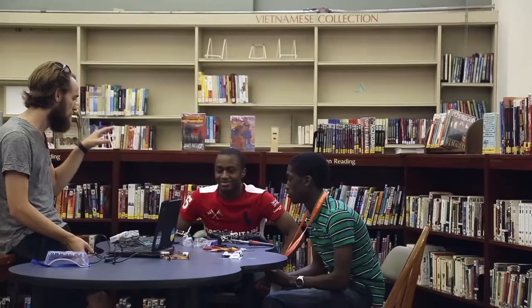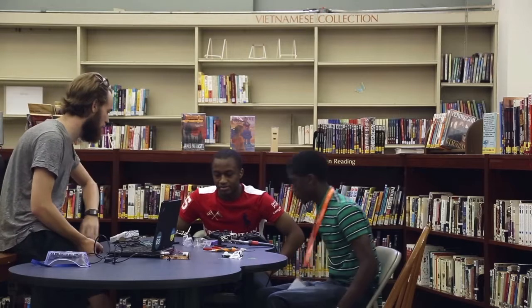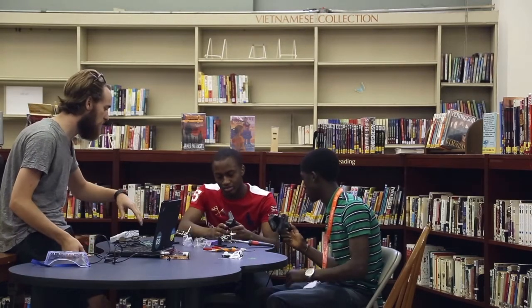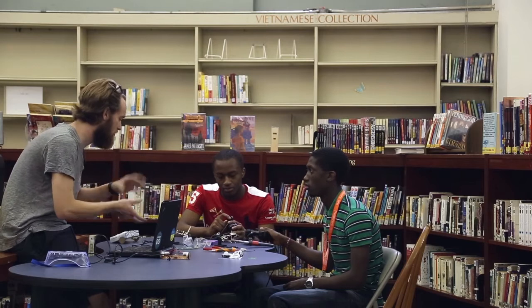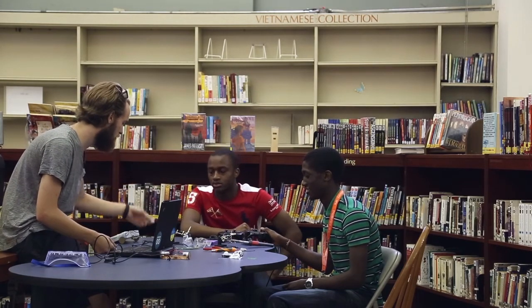We're going to build robots from our PlayStation controllers. We're going to go through the process of tearing these things open, get the circuit board — which is going to look like this — and replace those vibrating motors with our fancy robot motors, the gear motors, that are going to turn nice and slow.